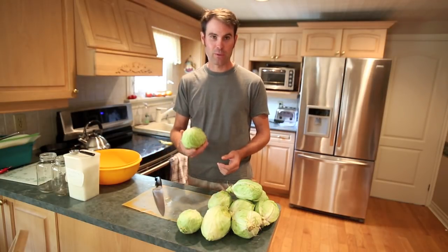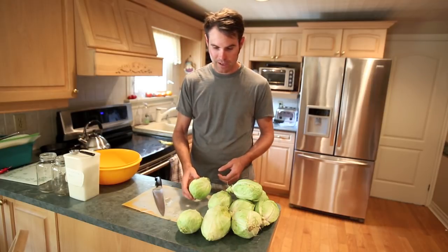I've cleaned the outside leaves off. They've been in my fridge for about 3 or 4 weeks now because I've been so busy having time to get to it.